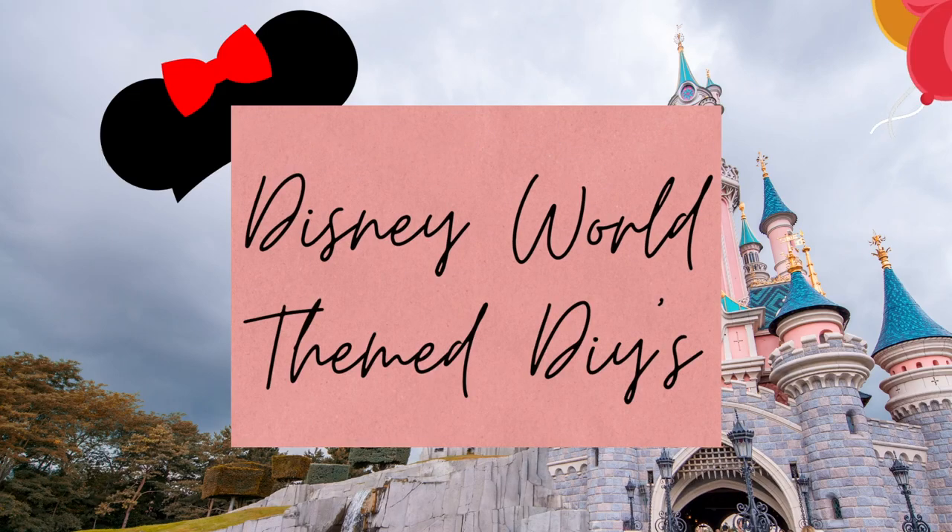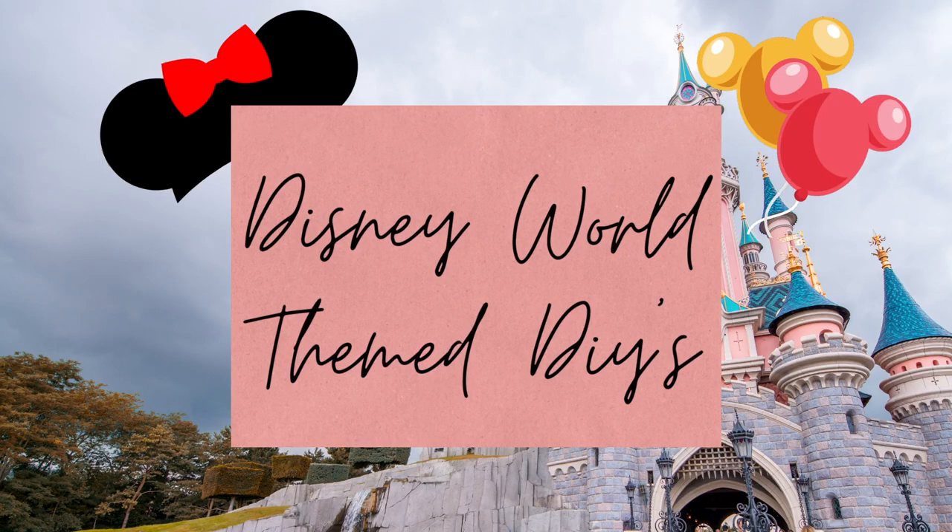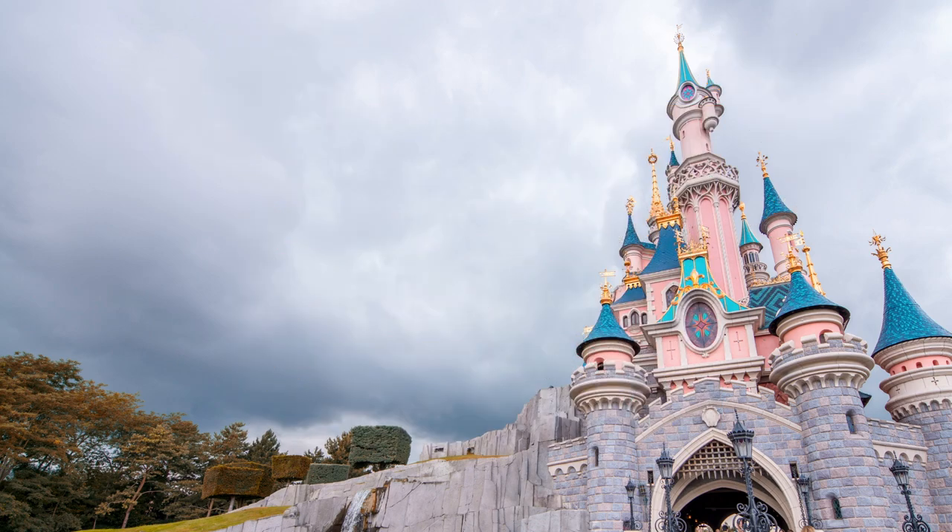Hi everybody, it's Rebecca of Virginia and today I have some Disney and Disney World themed DIYs to share with you. Let's get started with the first DIY.